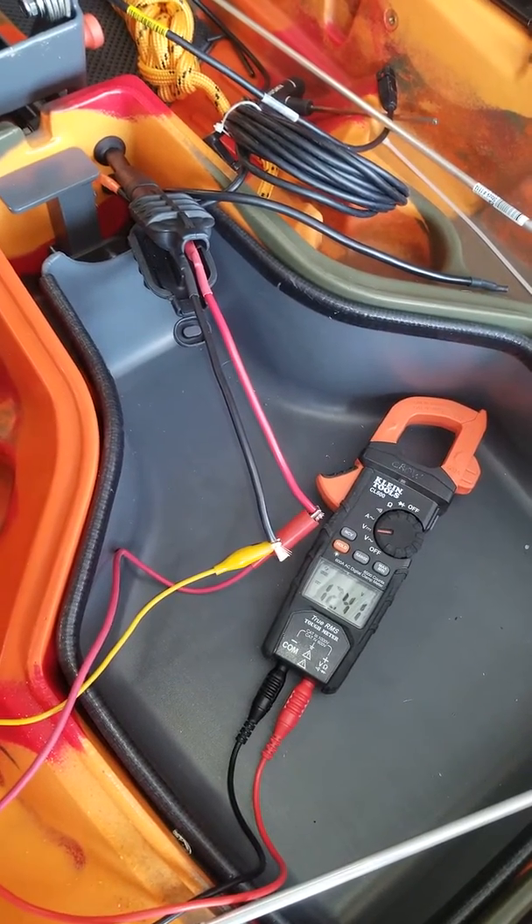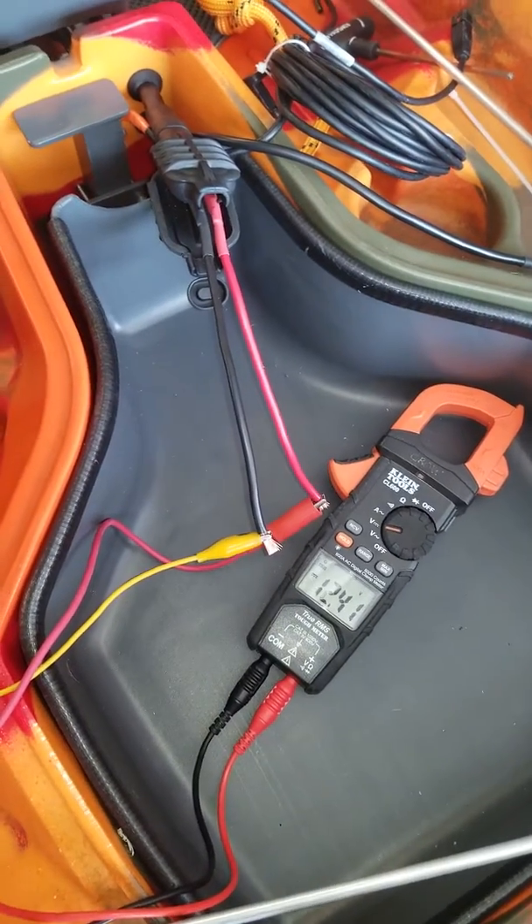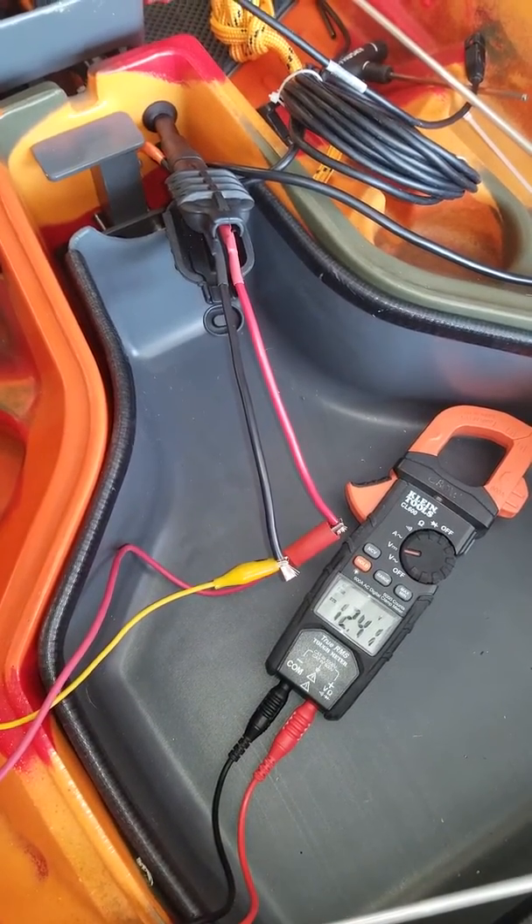Hey YouTube, Micro371 here with the Feel-Free Dorado. This is a quick how-to video on how to get power to the front plug that plugs into the overdrive motor.